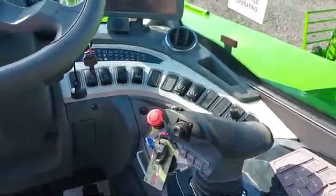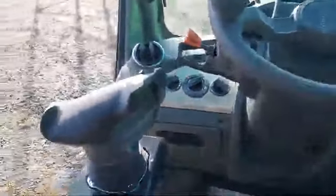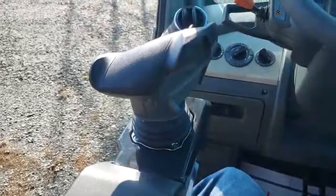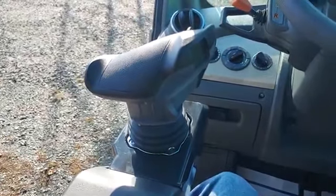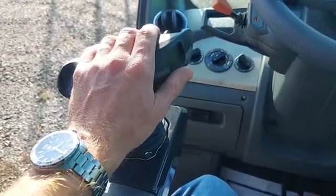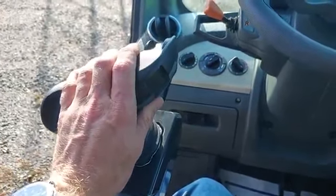Most rotos do come with the optional left hand joystick. If you're using the left hand joystick and you want to activate line A, push forward with the joystick. For line B, pull back on the joystick.